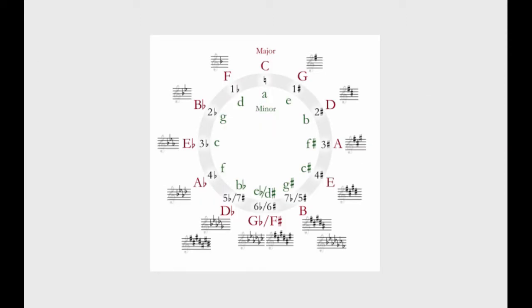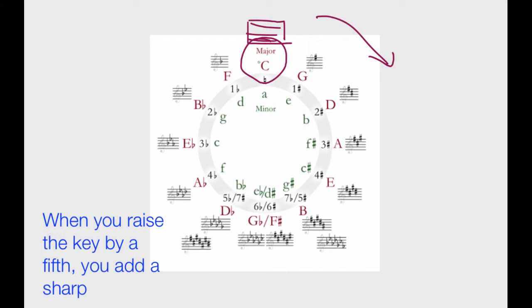So here we have the circle of fifths. We have all of those diatonic keys, and here we also have 15 different key signatures. We're going to start up at the top with C major. As we work our way clockwise, we're going to be raising a fifth — that's what the circle of fifths is. And as we raise the key by a fifth, we're going to add a sharp. For example, if we start in the key of C, we raise a fifth and now we're in the key of G, and we add a sharp. Let's take another example: here we are in the key of A. We raise a fifth and go to the key of E, and we move from three sharps to four sharps.